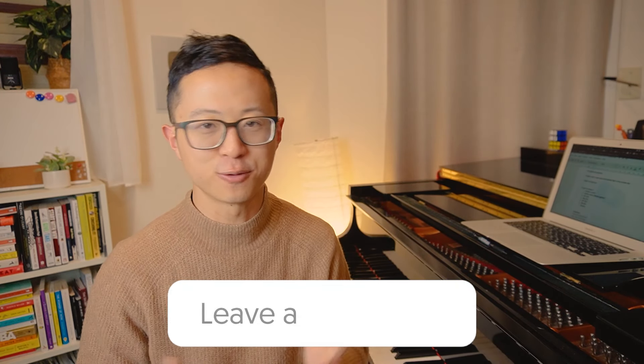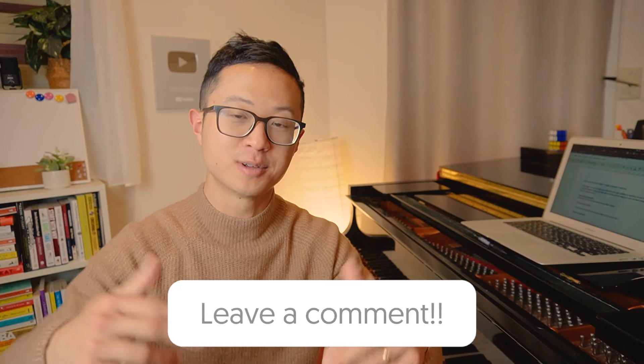We've come to the end of this chromatic scales tutorial. Let me know which of these different variations of chromatic scales you've found easy or hard. Let me know in the comments as well if there's anything piano related you want to learn next. Catch you in the next tutorial.